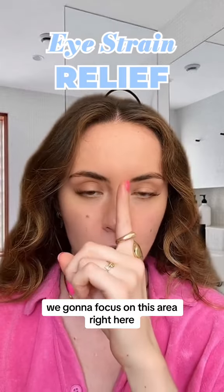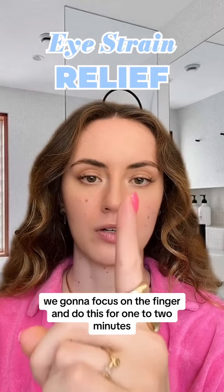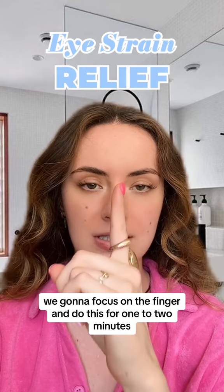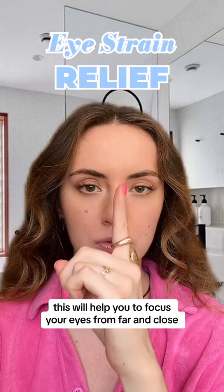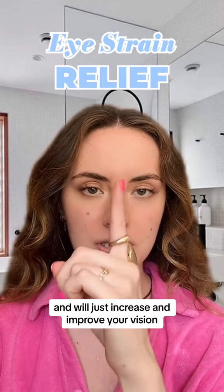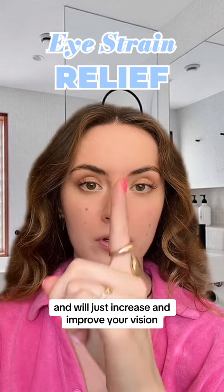First, we're gonna focus on this area right here. We're gonna focus on the finger and do this for one to two minutes. This will help you to focus your eyes from far and close, and will just increase and improve your vision.